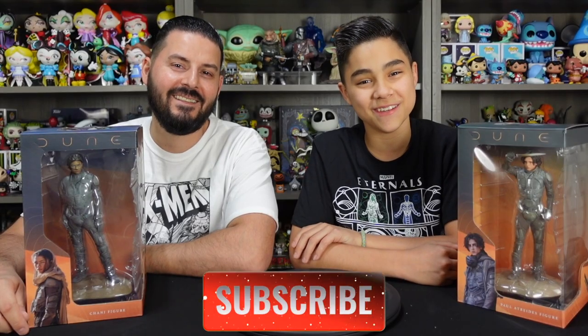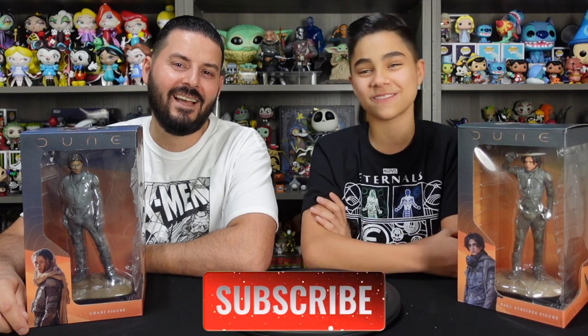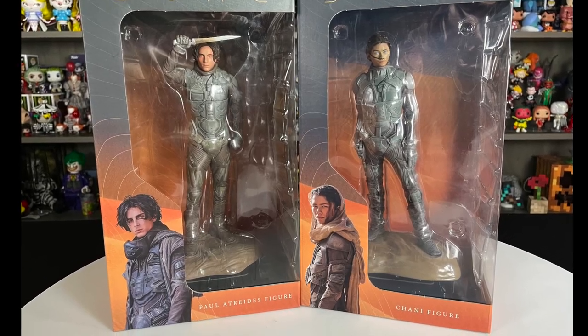Hey guys, we're from the Fine Tip Creative Studio where we love productivity and collectibles. In today's video we got two new awesome collectibles to unbox. We got some Dune figures from Dark Horse. We have Chani and Paul Atreides. If you haven't seen the movie Dune, it's awesome — definitely check it out.